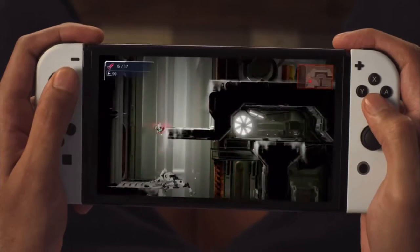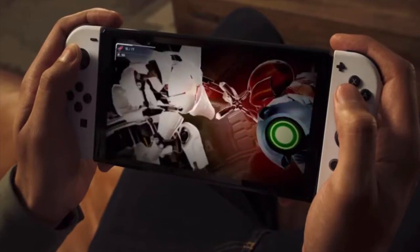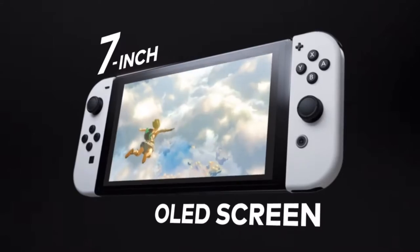Before I get there, I want to discuss something about the price. $350 for this upgrade — for a better screen and 64 gigabytes of storage. Is it worth it? I don't know. I mean, I already have an SD card on my Switch because I ran out of storage.